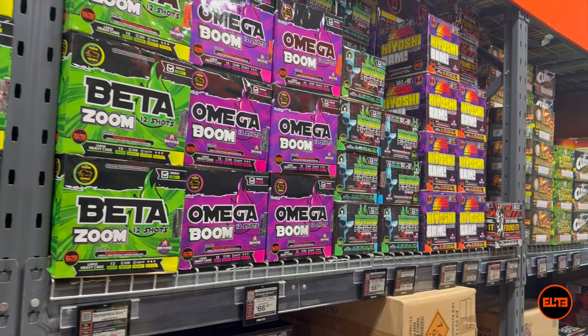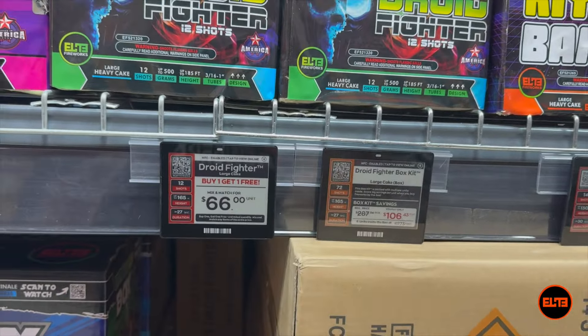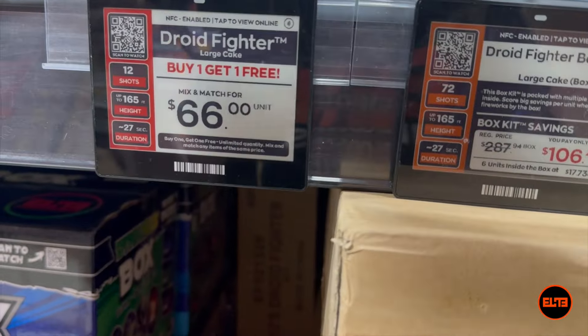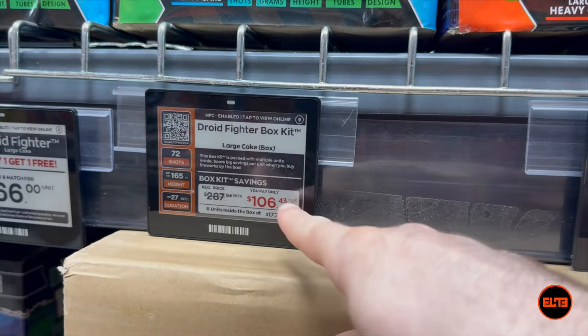I do want to make a disclaimer: this is Elite Fireworks prices. The reason why I'm showing the buy one get one section — we're very anti buy one get one but we do have a very small selection of that, because unfortunately the majority of the industry does have it. Our model is very unique; the best way to show customers is hey, mix and match 500 gram cakes for $66, that's around $33 a unit. But if you get the actual case — for instance Droid Fighter, up to 500 gram cakes, they go about 165 feet up in the air, 27 seconds each — for $106.43, that's $17.73 a unit.